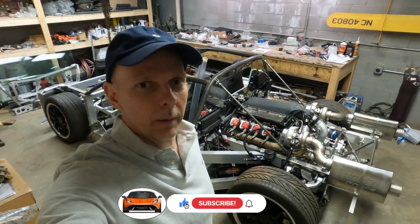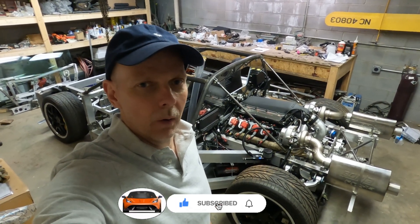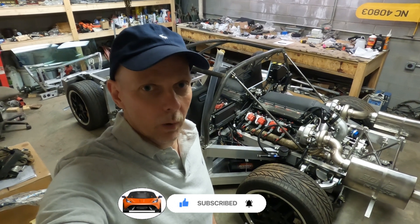Hi guys, my name is Roger, and I'm building a mid-engine supercar in the basement of my home. Let's take a look at what I've been working on this week.